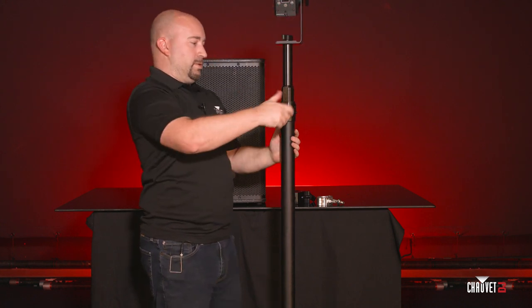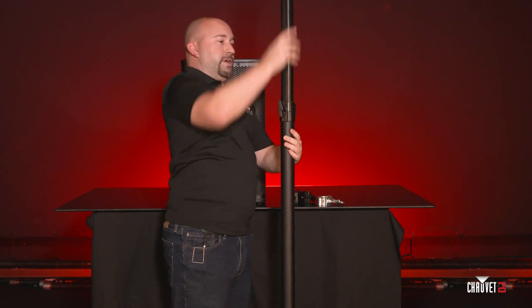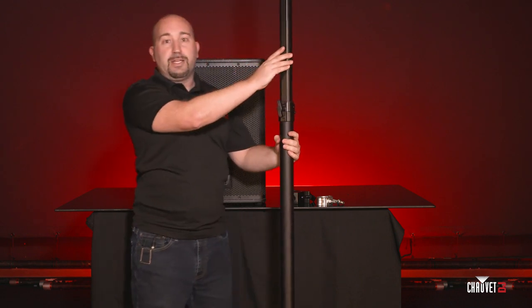Turn on the light, unlock it, and raise it to the height that you need. The stand will go from five feet all the way up to eight feet to get the light where you need it to go.